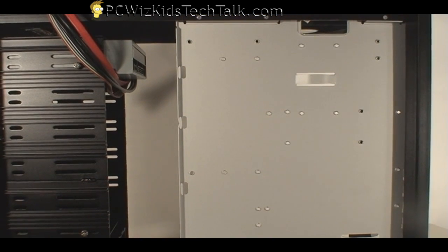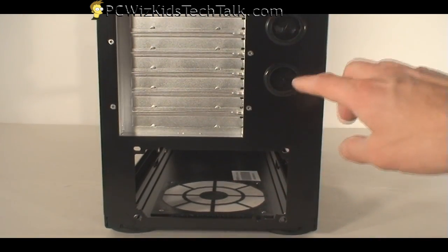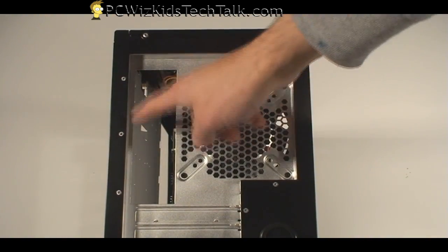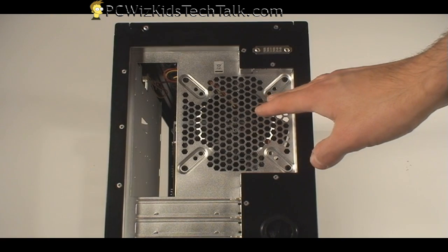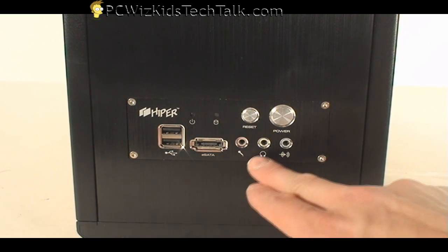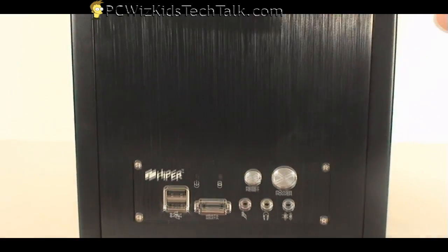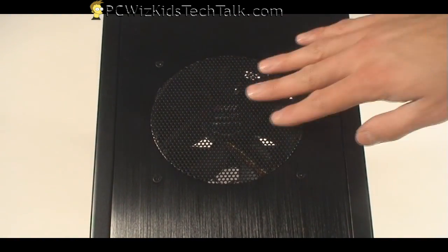Looking at the back, the power supply is fairly standard, intaking air from the bottom through that dust filter. You've got options for water cooling and your PCI slots. At the top you've got a fan and the I/O ports on the left-hand side for your motherboard. You can replace that fan and fit other sizes — the fan it comes with is good enough. At the top of the case you've got USB ports and eSATA, your microphone, headset, audio input, power, and reset — all flushed very nicely against the top so you can't accidentally hit them. There's also the top exhaust for the 120mm fan with a matching black grill.